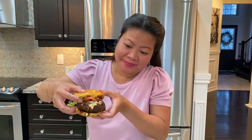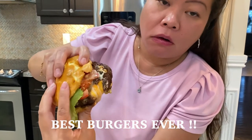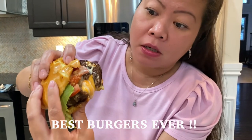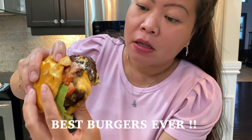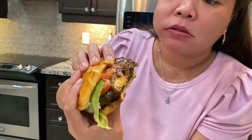Here we go guys — my homemade hamburger. Let's try this. Mmm! Look at that — as soon as I took a bite, look at the cheese! This is the best homemade burger ever, guys, and you have to try to make this at home. Guaranteed you will love this. If you love this video, give me a thumbs up, please subscribe, and thank you for watching!